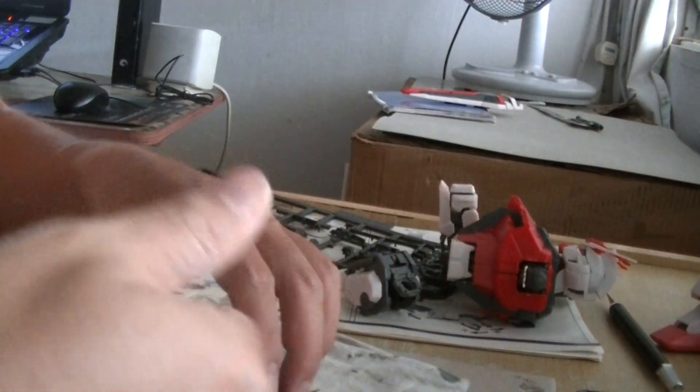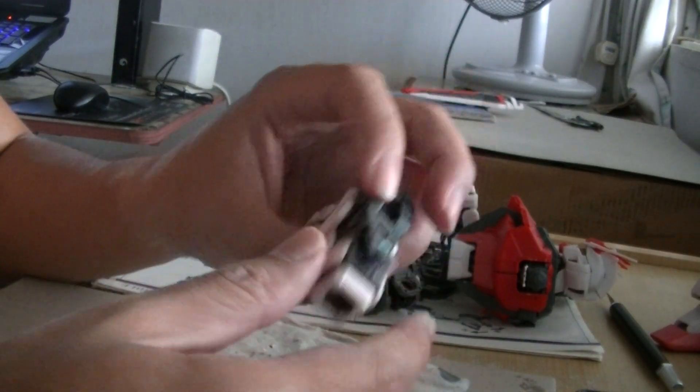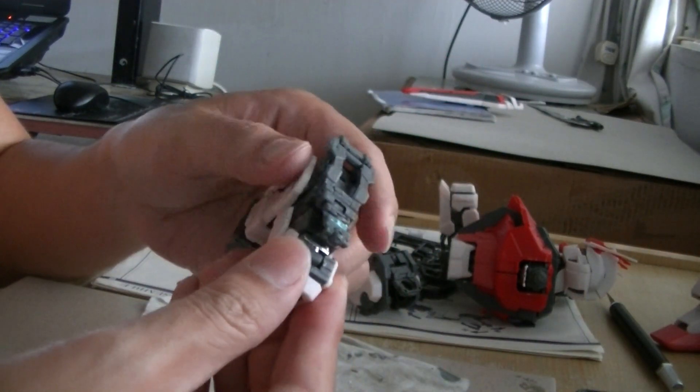You can't move the wrist like that without breaking this part here. This part is strange — you can move it like so, but it's awkward.